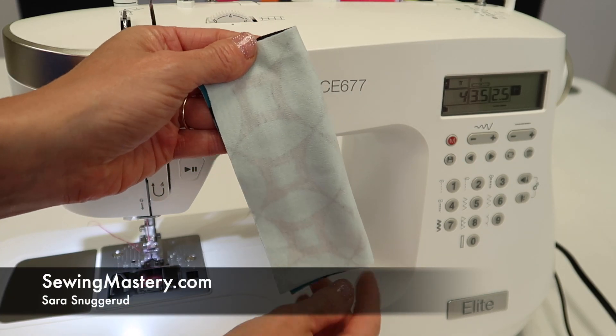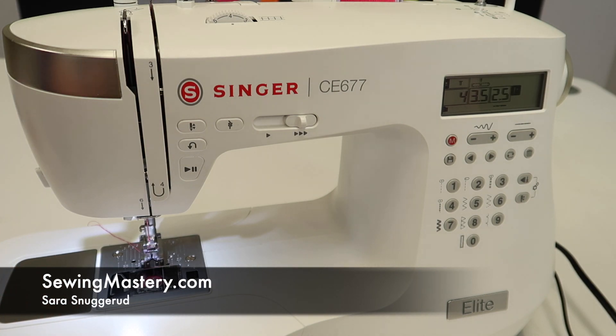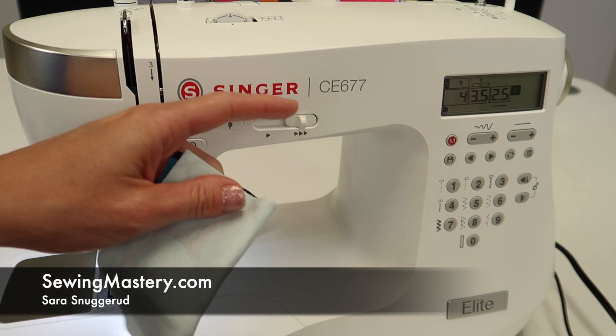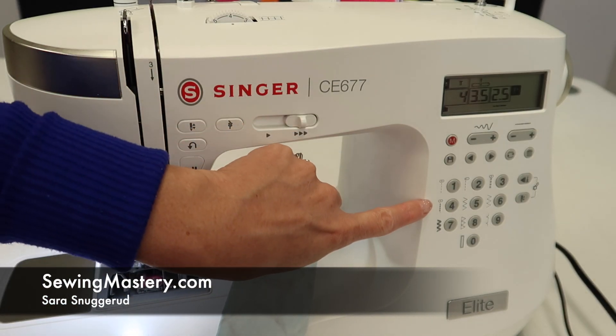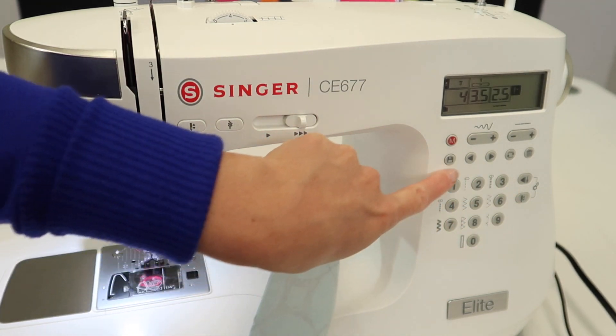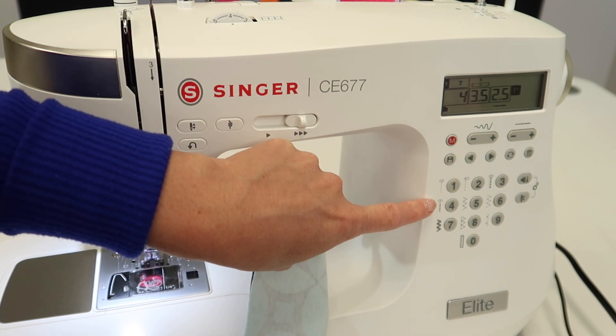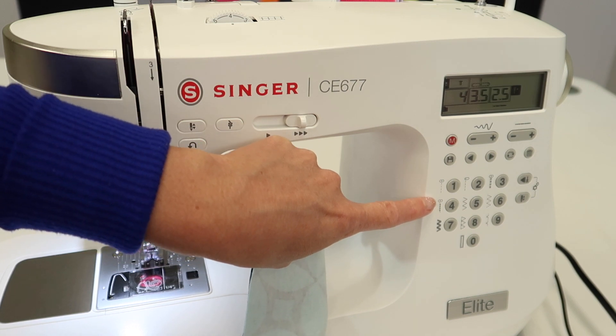When working with stretchy fabrics, you'll find stitch number four on the Singer Elite CE677 is the perfect stretch stitch. Notice that it is a stitch on the original keypad, which means it's pretty important — they put it as the fourth most important stitch on this machine.